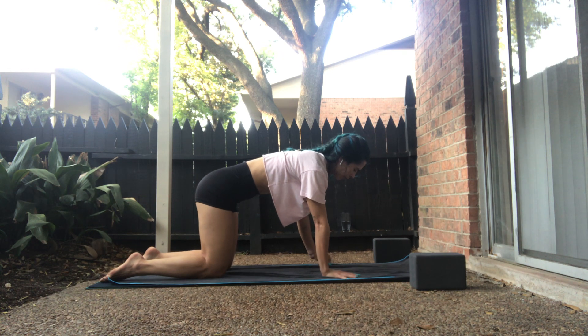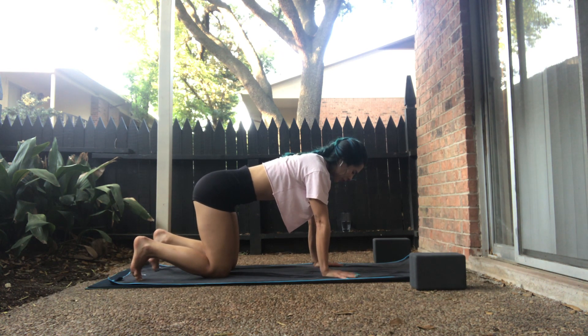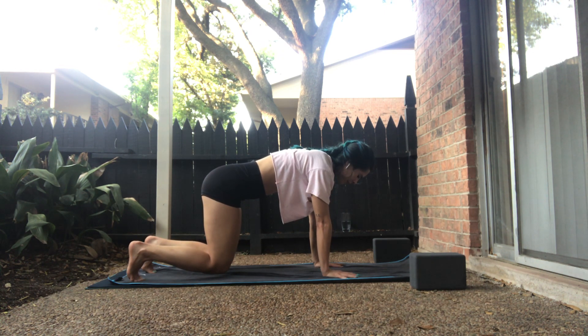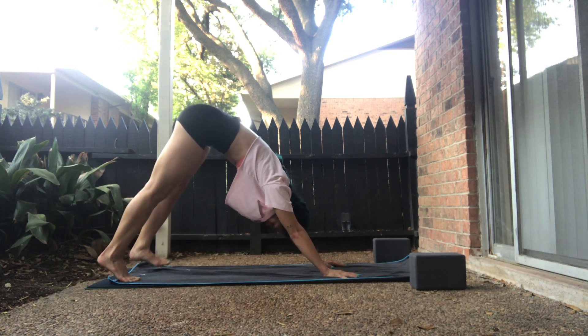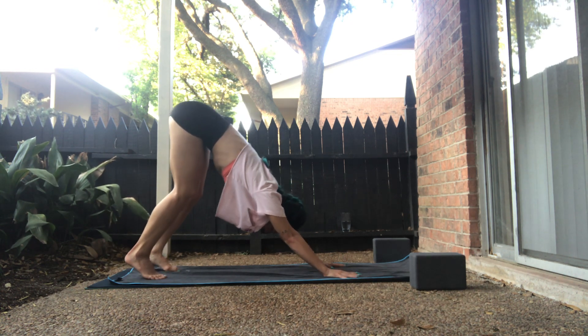On your inhale, curl your toes underneath your heels. On the exhale, hover the knees and we'll breathe here. Spread through the fingertips. As you press into your fingernails, guide the knuckles into the mat. Take an inhale, and on your exhale, down dog — press your knees up and back. In your V-shape, lift the body. You can softly bend the knees. Imagine golf balls in your armpits to create some space.